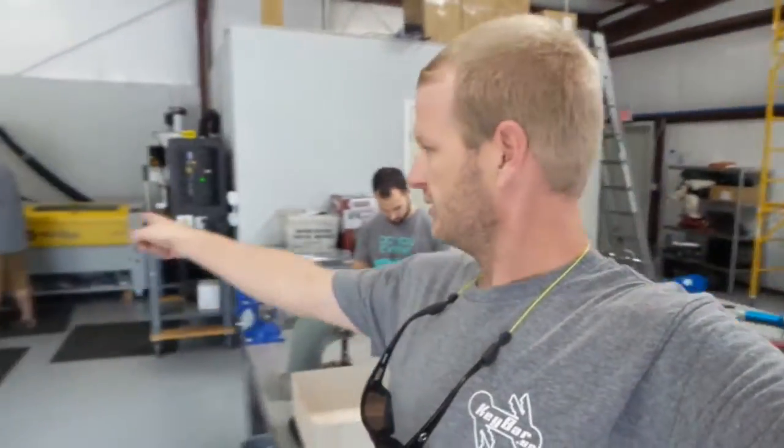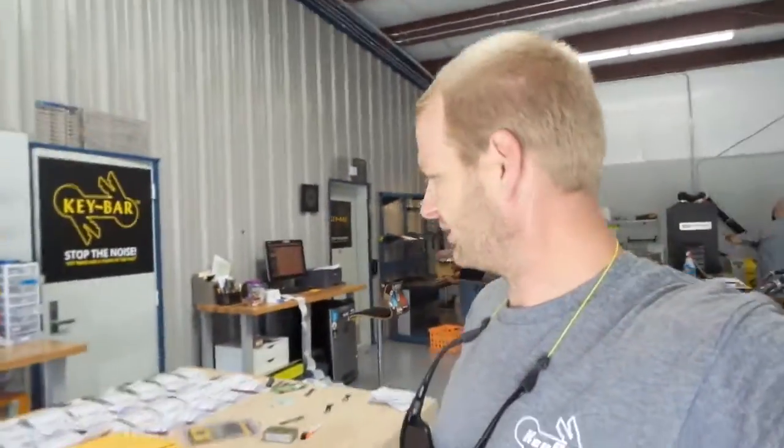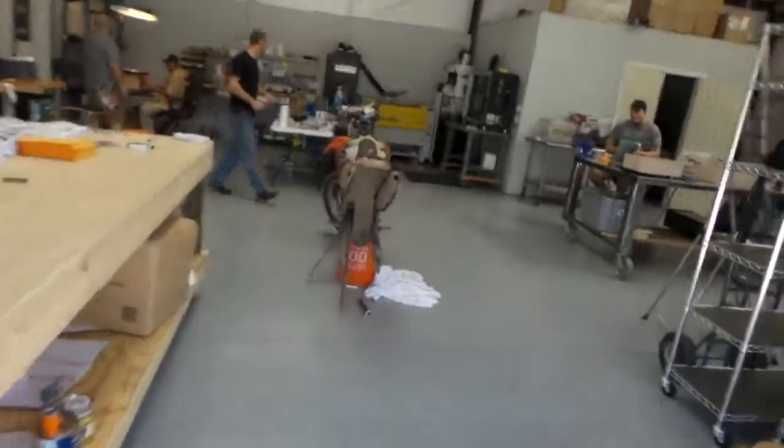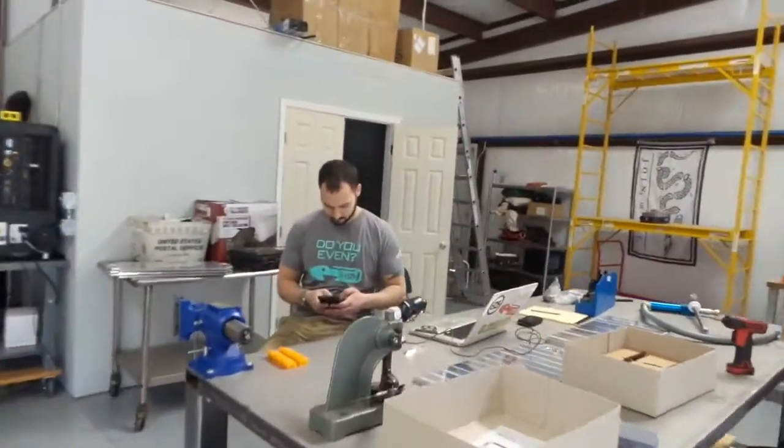Really busy today doing work over here on the lasers, assembling, packing and shipping — awesome day here in Savannah. We want to thank you guys for your support. Orders are going out. Still waiting on a back tire for that bad boy.